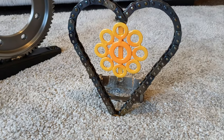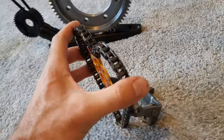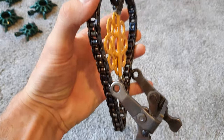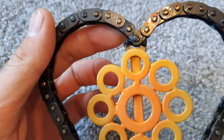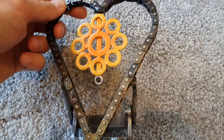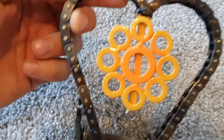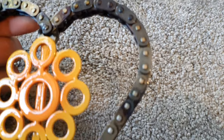This is an oil pump chain, fully welded on the back, with washers painted yellow and orange for a flower type effect. It's clear coated, and I also heated up the chain so it's blue in places.